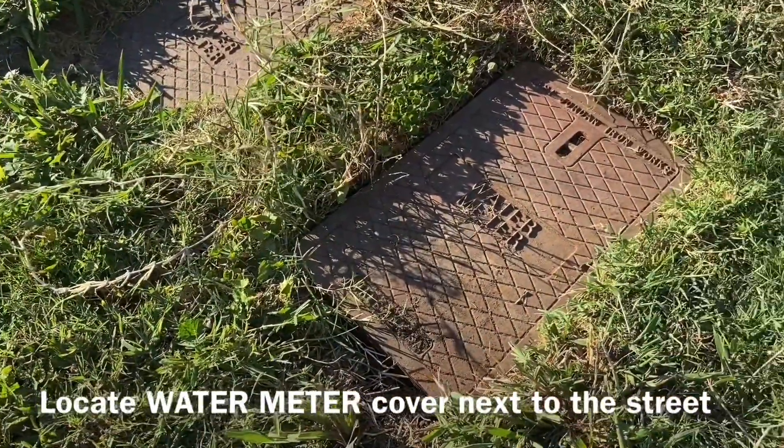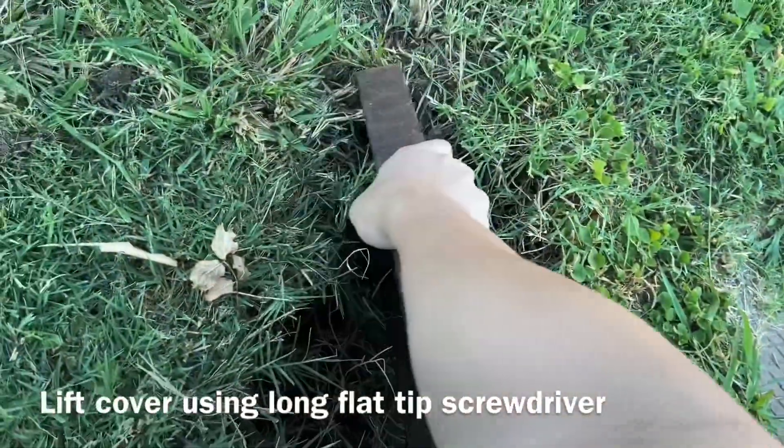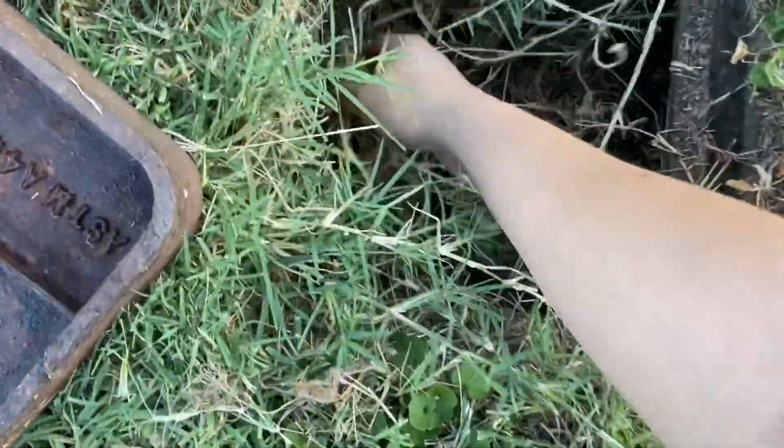Locate the water meter cover by the end of the driveway. Lift it up using the flat tip screwdriver and place it out of the way. Clear out any debris that happens to be in the way.